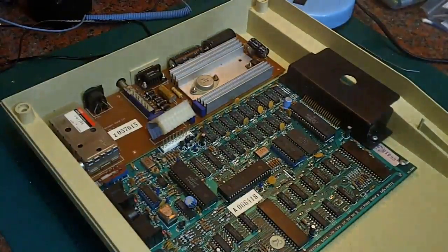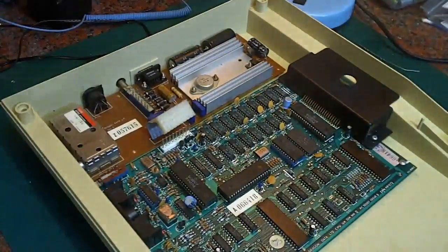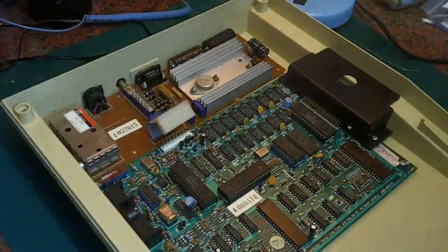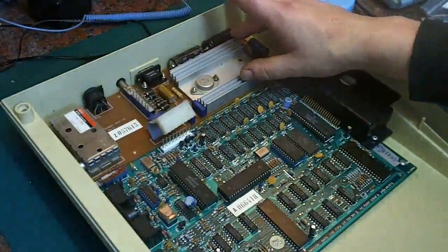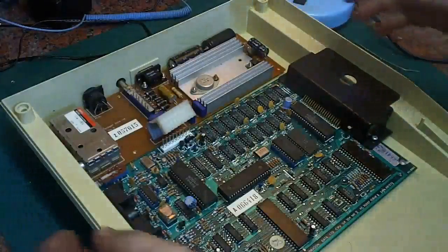Hello, it's Jay here from Jay's Vintage Junk. Today we're back with the Dragon 32 refurbishment. What we're going to do today is concentrate on the modulator and power board at the back of the Dragon 32. Without further ado, I'm going to pop that out and get it on the bench.